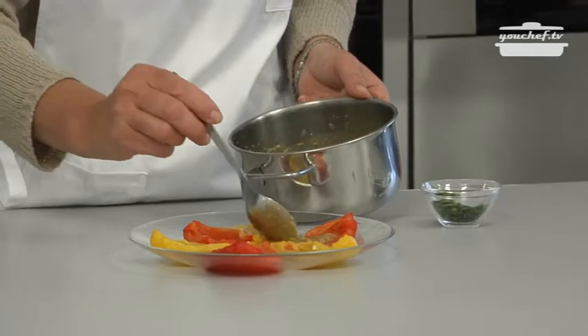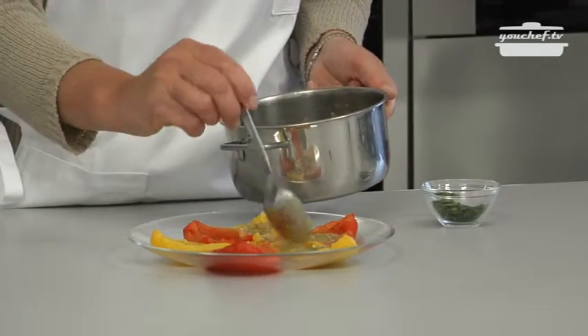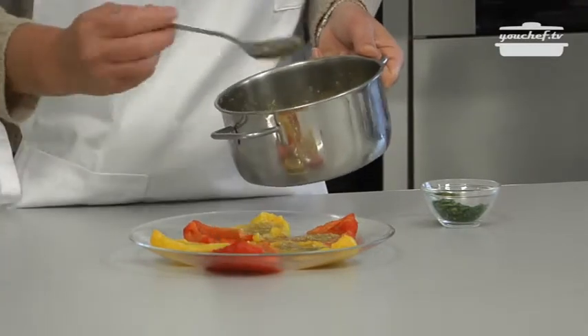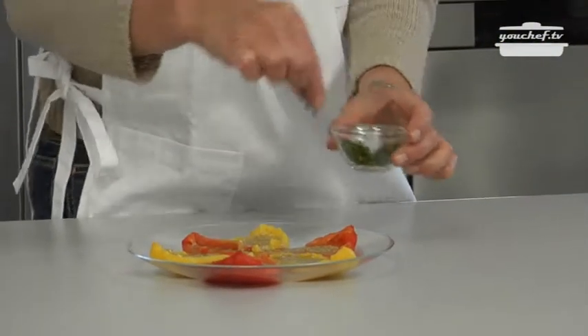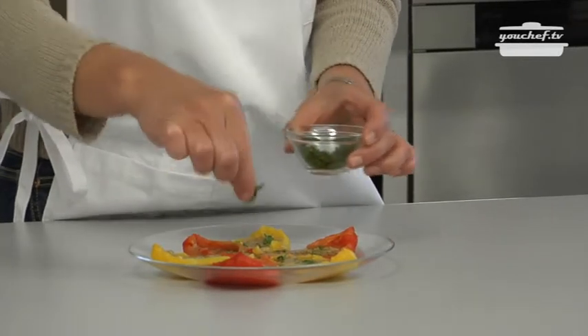Now I'm going to put the sauce on top of them. Don't add any salt or oil because it's already salty. Add also some chopped parsley. And the dish is ready.